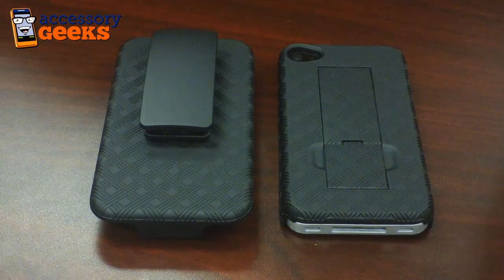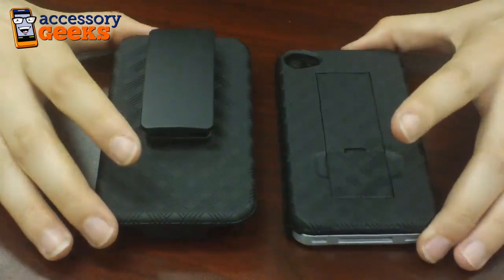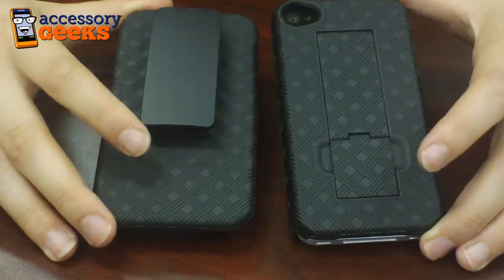Hey guys, Maxine here with AccessoryGeeks.com and I have in front of me the Pure Gear Apple iPhone 4 holster and case combination.